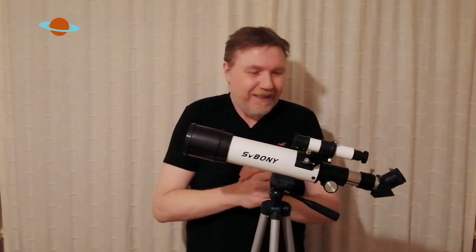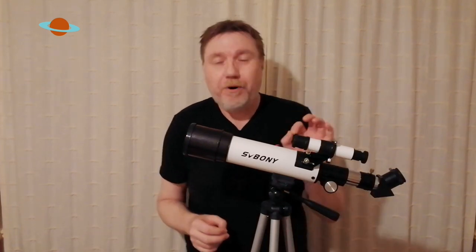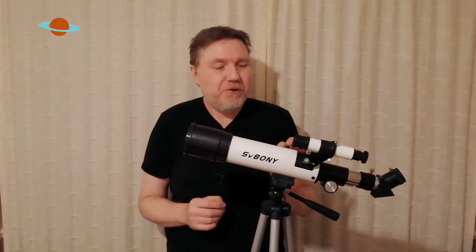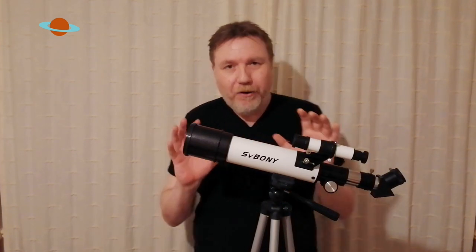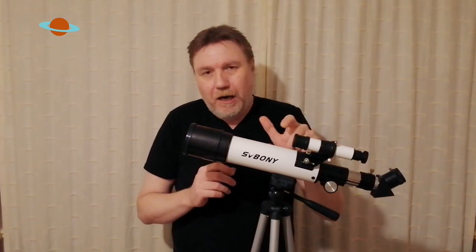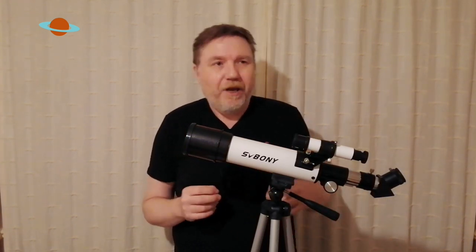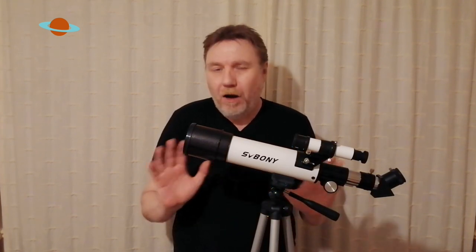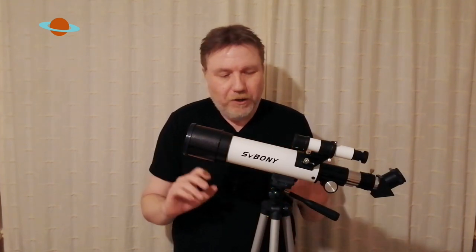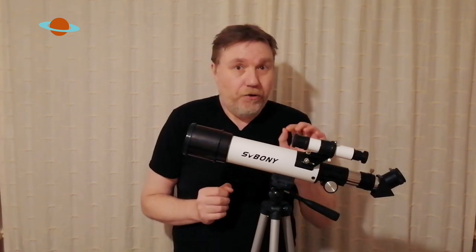So what's this thing like? Does it work? Can you see things through it? Well, of course you can. It's absolutely brilliant, to be honest. I was so surprised. Don't be put off by its plasticky appearance. At first glance, when you pick it up, you could put it in the category of being a toy telescope — it's far from being a toy telescope. This is a proper scientific little instrument. It's great.